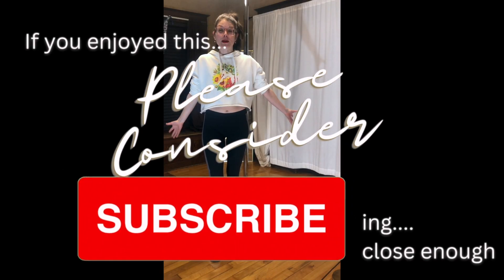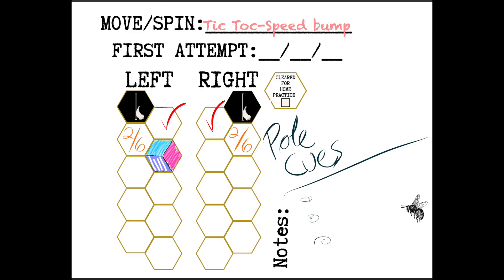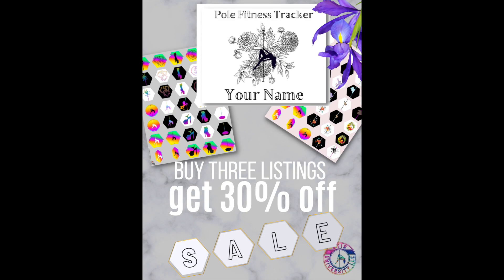Please consider subscribing if you enjoyed this tutorial and you want more like it. Don't forget to track your progress in your pole fitness tracker — I'll be sure to link that below.